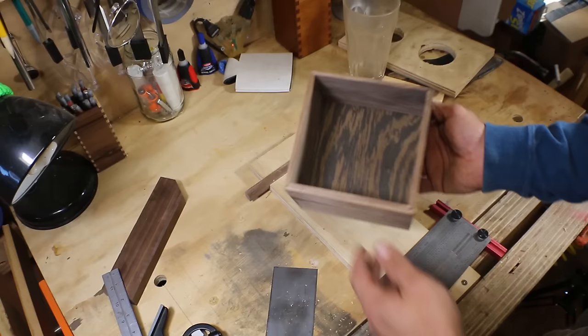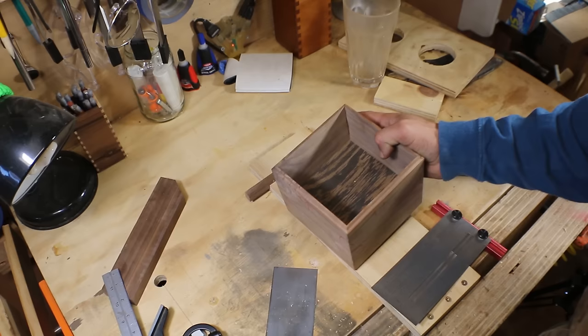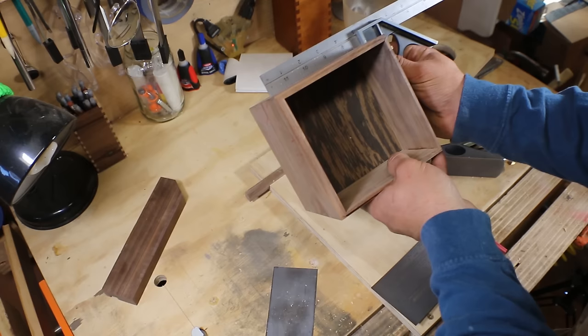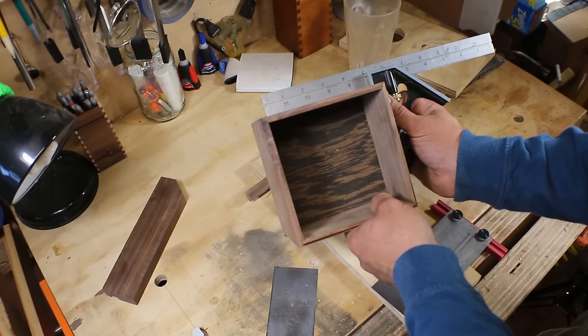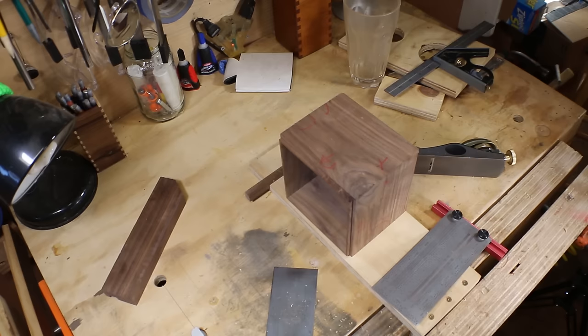I just removed the blue tape and we have our box here — there's the bottom and the top. One of the beautiful things about building a box this way is as I check for square, we got square — we're just a tad off, probably by a quarter degree on the two opposite sides. But the beautiful thing is it doesn't matter. When we cut our lid loose, it's going to be off the same quarter degree that the box is. So now what I'm going to do is mark out where our lid, our bottom, and our kerfs are, using our notes so we remember where that is.